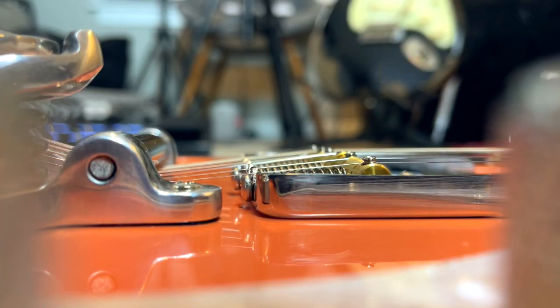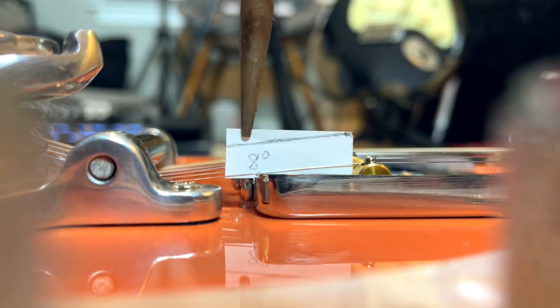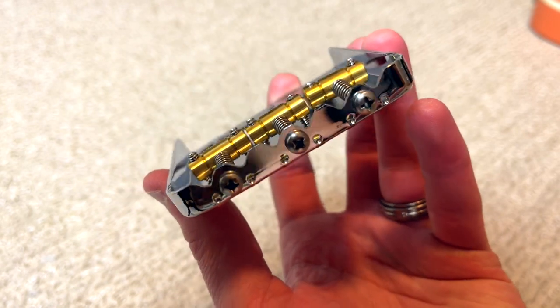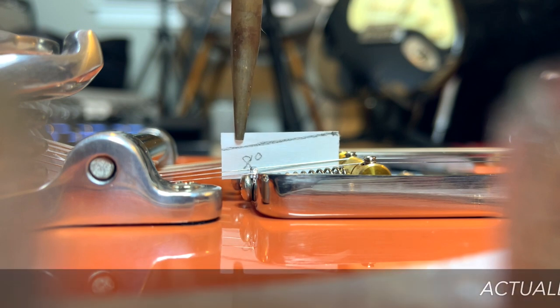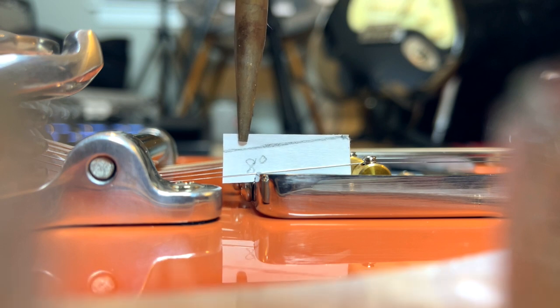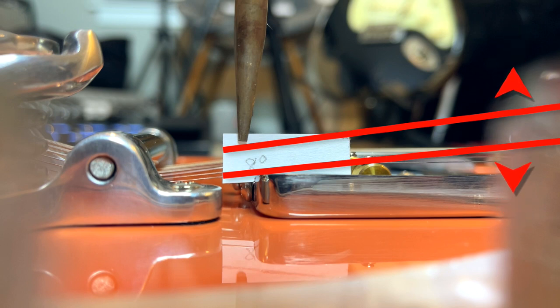After I got the Bigsby on — thankfully it went on straight — I put the strings back on and roughly checked the break angle of the strings over the back of the saddles using a homemade piece of paper. This was after I had notched or scalloped the ashtray so the strings could clear it. Since I didn't have proper tools to measure the break angle, I used the Pythagorean theorem to mark degrees on the paper for at least a rough idea. Even though it looked close to eight degrees, I still felt it was a little too shallow, so I decided I needed to shim the neck.